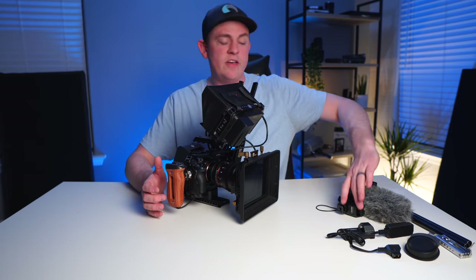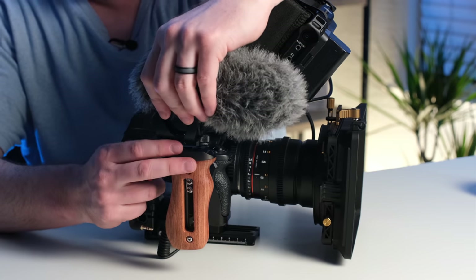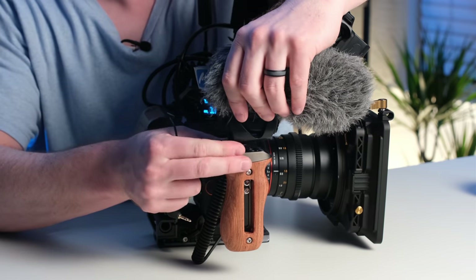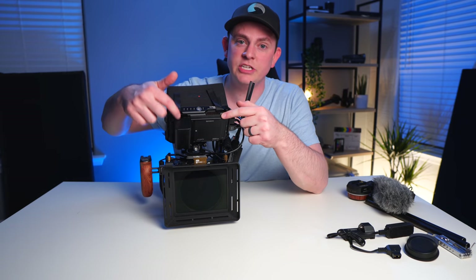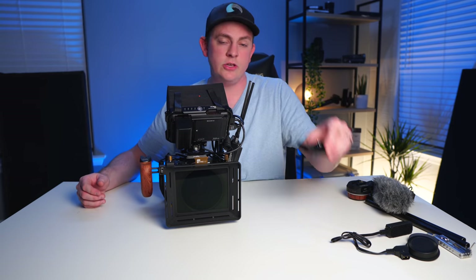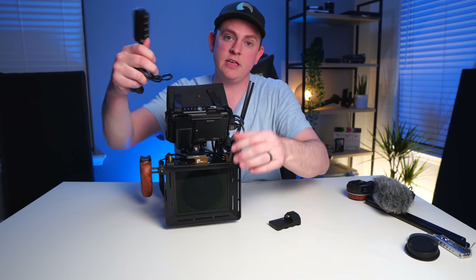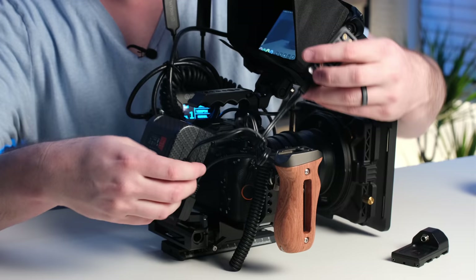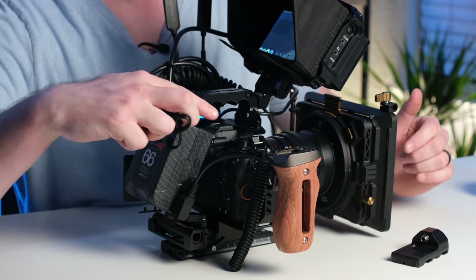You'll also notice I don't have a way to capture clean audio with this rig. If you want to throw a shotgun mic on, you can put it on this cold shoe mount right here on the grip, or you can use a lavalier mic to get nice clean audio. And if you don't want to power the Ninja V off of an NPF battery, you can use the little adapter that comes with it along with a D-tap splitter to give you more D-tap ports, plug it into the side of the battery, and Velcro it on to also power the monitor.